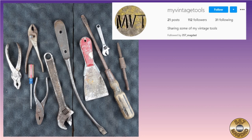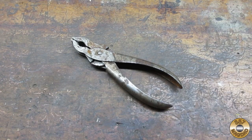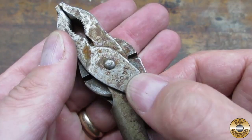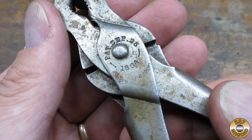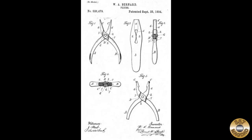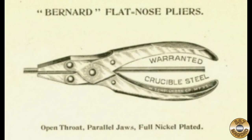My Vintage Tools recently sent me a box full of projects — check him out on Instagram. I chose these pliers to work on first. One side was marked 'Lodi' and the other side had some patent dates. The 1894 patent was awarded to William Bernard and was assigned to the William Shoalhorn Company of New Haven, Connecticut, incorporated in 1891.